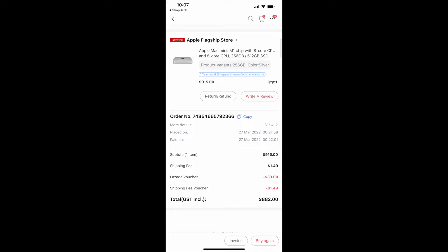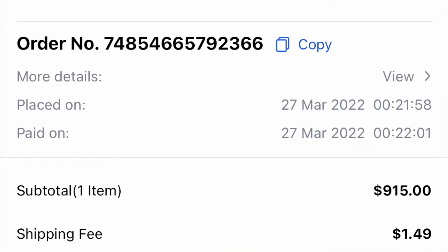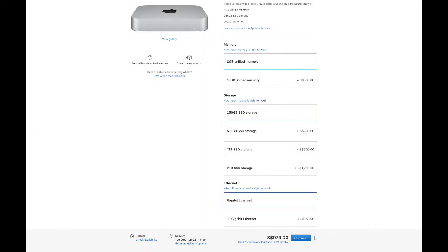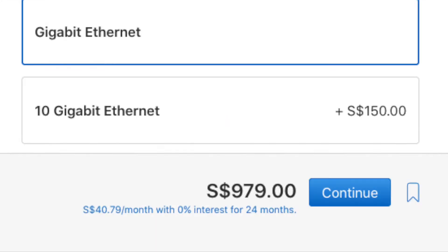Lazada was having its 10th anniversary birthday sale and I ordered the Apple Mac Mini, the one with the M1 chip. For the base model, I bought it at Lazada for $882. If I were to buy it on Apple's website, it would have cost me $979.